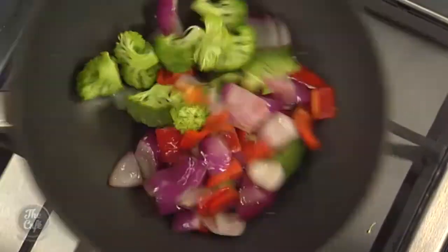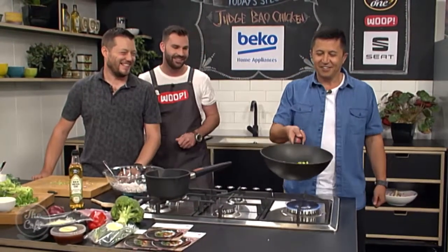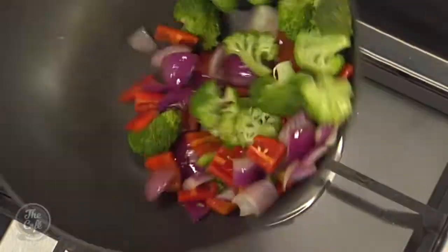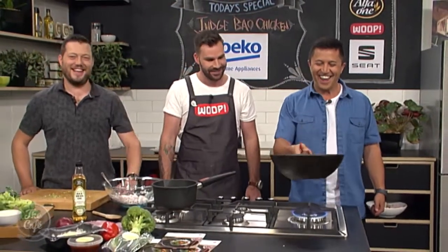And then we're going to do the stir-fry toss — this whole point of the stir-fry is just to show off. Mark's taught me how to do this. Oh, I'm not as good as you, Jamie. It's all in the wrist. Oh, there we go! And that is the fun you can have with a Whoop dish, which will get delivered to your home. So make sure you check them out at whoop.co.nz. We're going to come back and see the second part of this. Things are starting to smell incredible here.